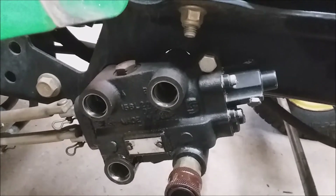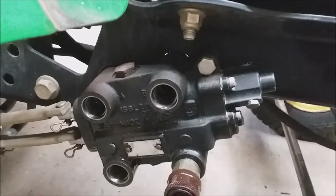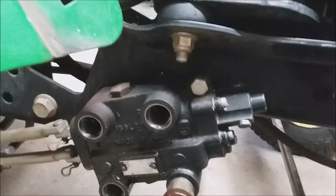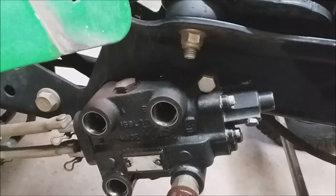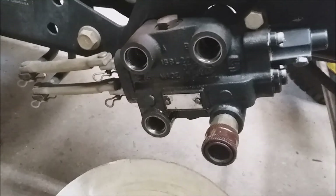The valve is referred to as an SCV — Selective Control Valve. If you look in the technical manual they'll talk about it, and there's an acronym for each part on the tractor; they have a special name for it. I've got these off and I'm going to show you how to remove the o-rings out of these couplers.